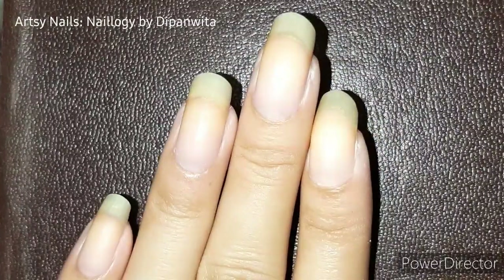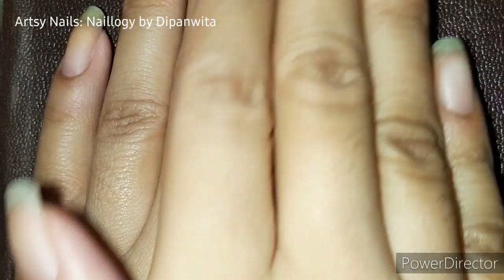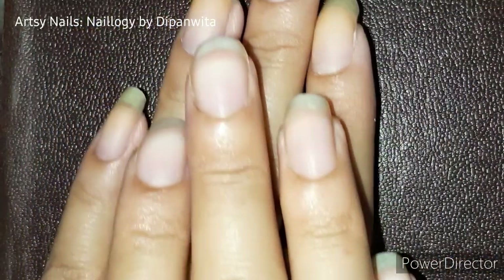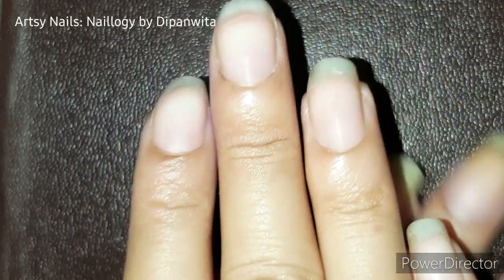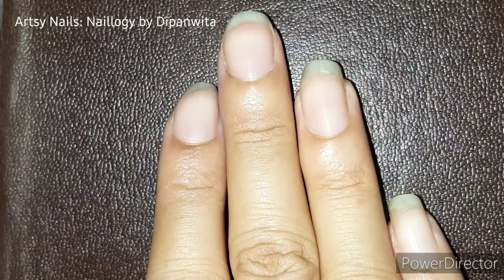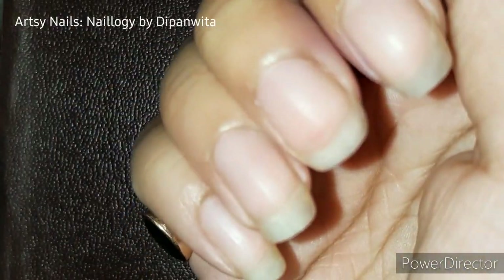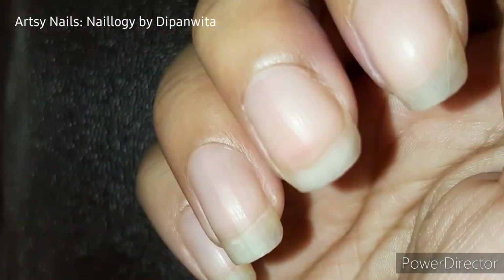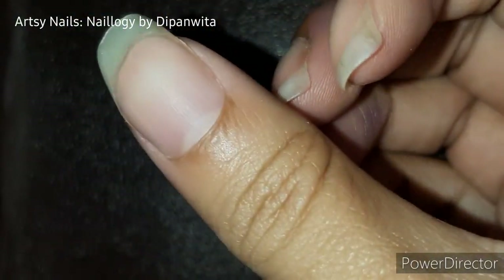Hey everyone, welcome back to a new video on my channel. In this short video I will share with you my tips on how to paint your other hand properly and neatly. I am a righty, so my other hand is my left hand. I will share a few tricks so that you can paint your other hand properly. Keep on watching and let's get started.